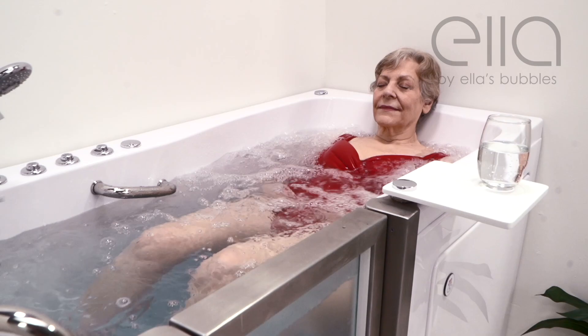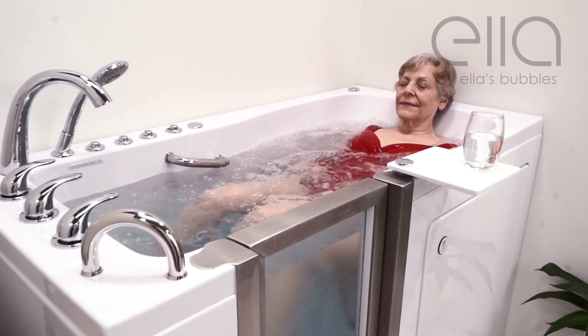Feel free to get in touch with Ella's Bubbles with any other questions at ellasbubbles.com.